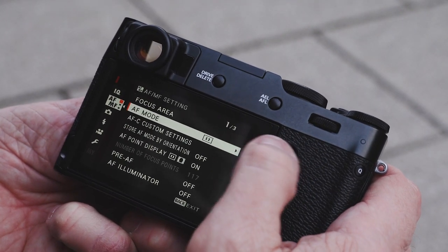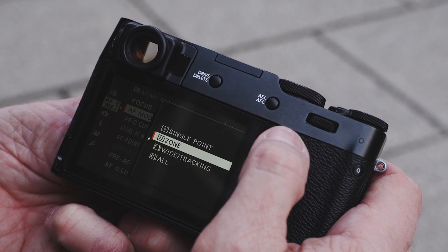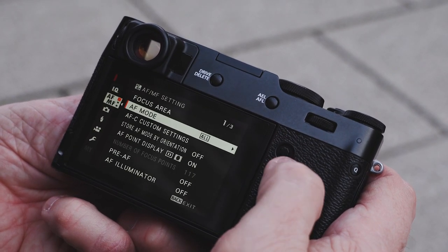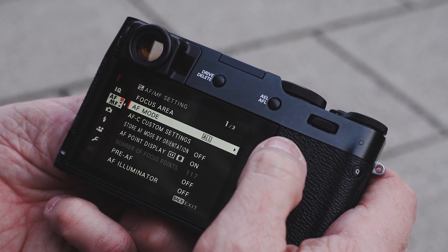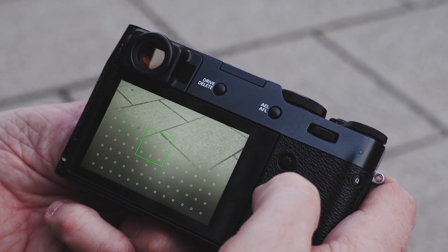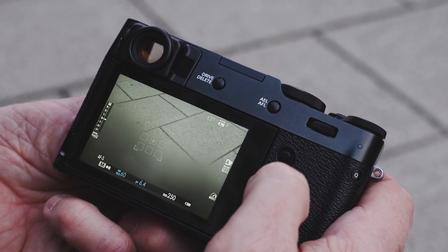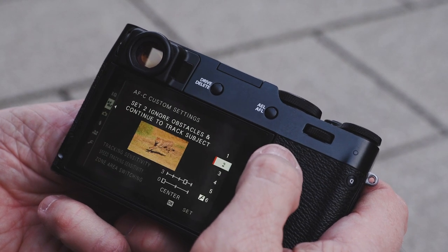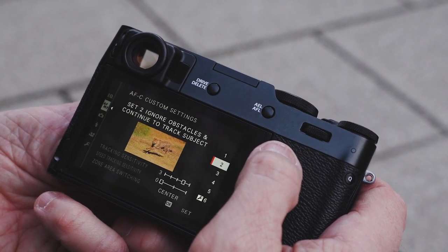I have AF mode: single zone, wide with tracking, and all. If I use all and go into the focus area, you can see all the different points available for focus — it'll take advantage of all those.